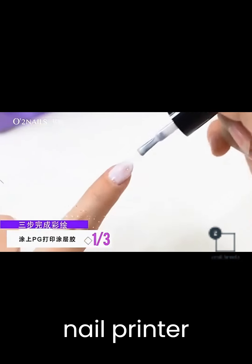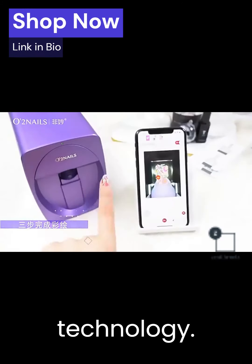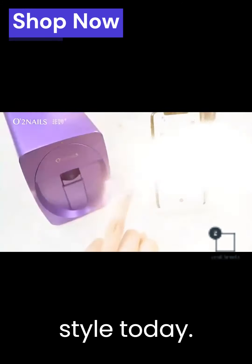Home Automatic Nail Printer Coloring Machine. Zenithroots.com — where beauty meets technology. Elevate your style today.